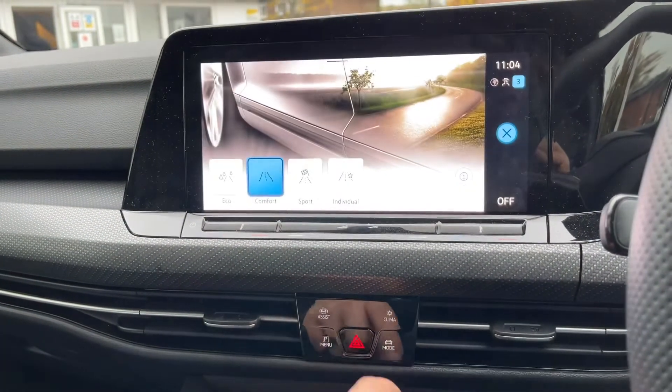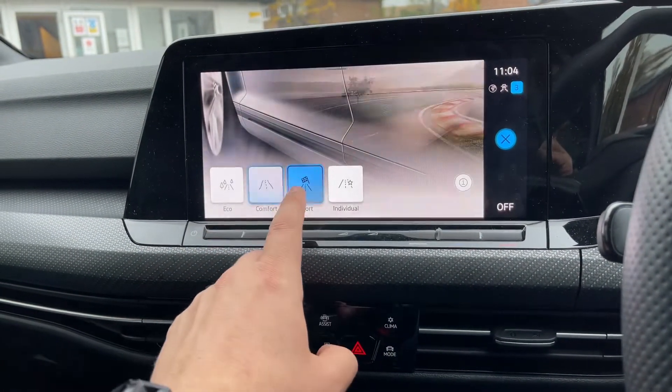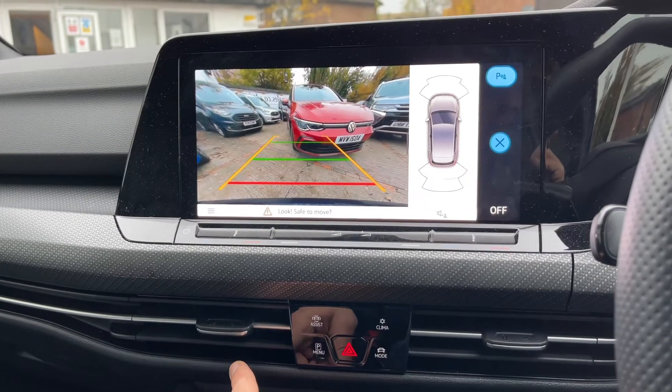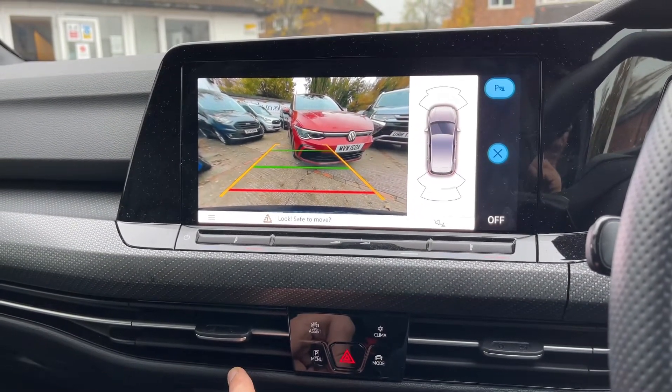We've also got an assist systems menu and a vehicle mode menu, so you can put the car into eco, comfort — which is your everyday driving — sport, or individual modes. There's also a parking menu which is essentially the reversing camera, and as you can see it's a full color camera with guidelines showing what direction the car is headed.